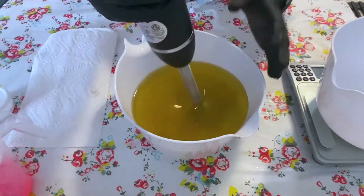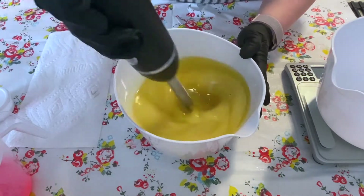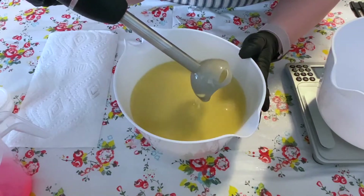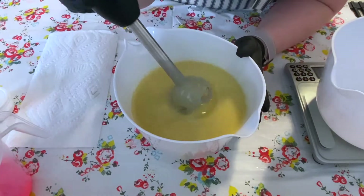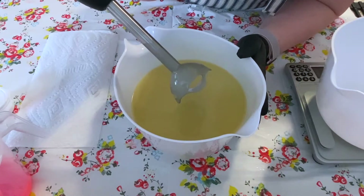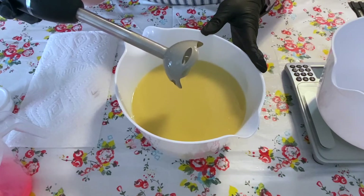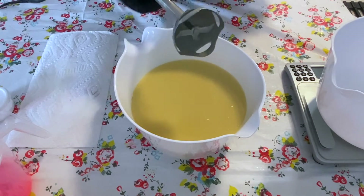I am soaping at about 110 degrees give or take. I just took my measurements right before I switched the camera on because I am going to do a layered soap and I want to make sure that my layers set up. I don't really like waiting for layers to set up because the rest of your batch sets up, and I don't like to make this in separate batches. So I'm gonna go ahead and take my stick blender out and put my color in.